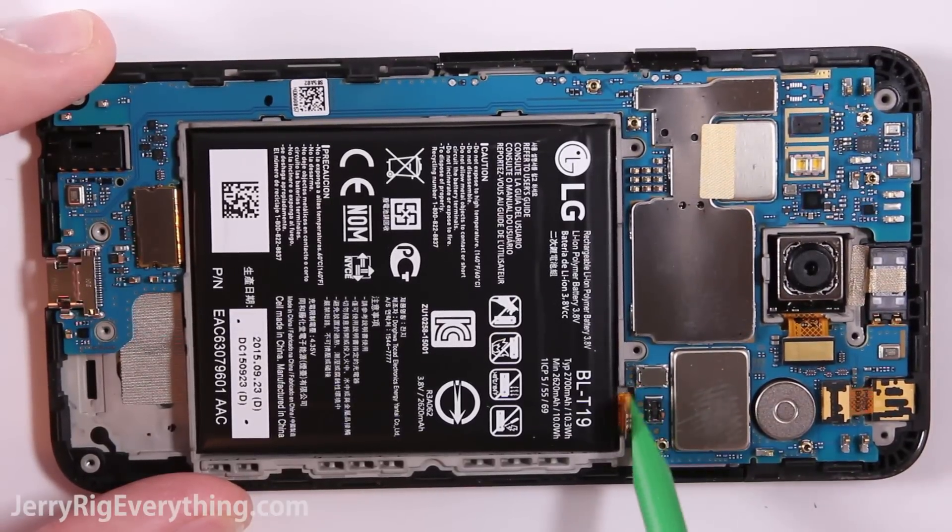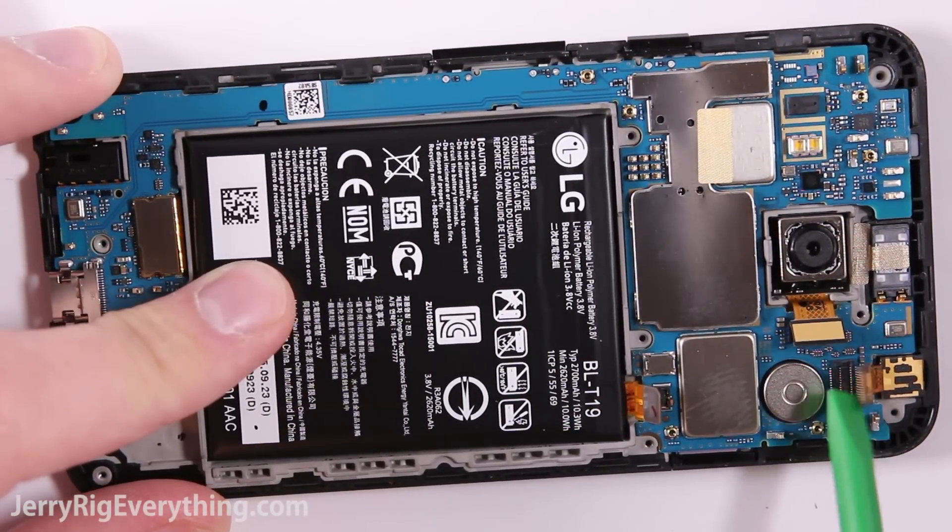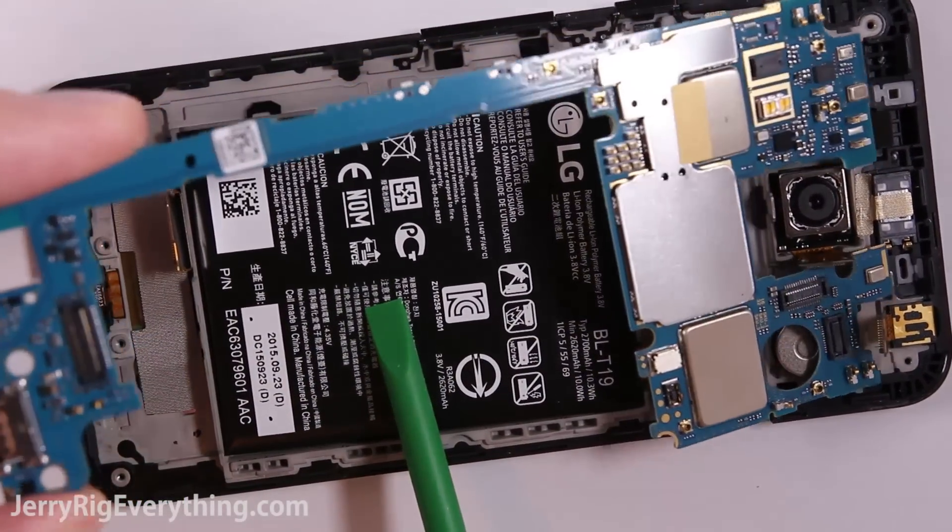Here's the battery connection — just unsnap that like a little Lego. Same thing with the rear camera and the front facing camera. And then we have the LCD connection down here at the bottom. Unsnap all of those and then the motherboard can be released from the phone body.